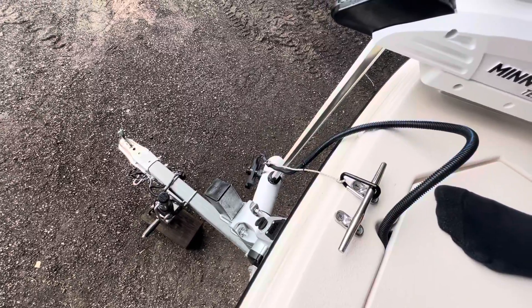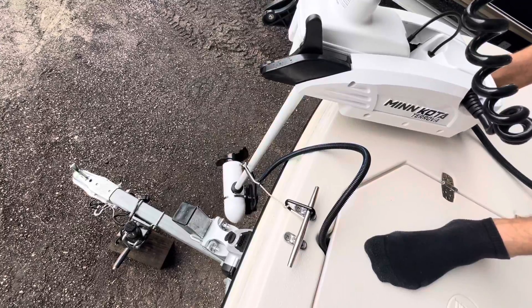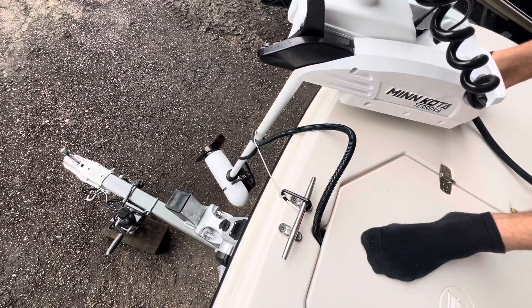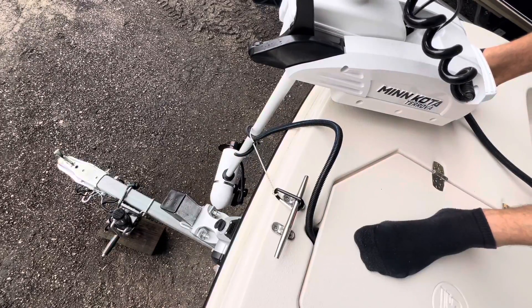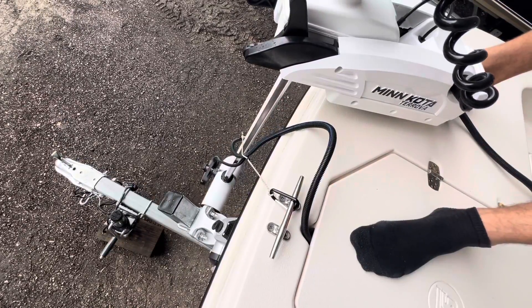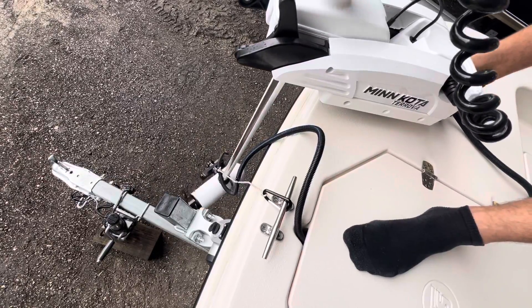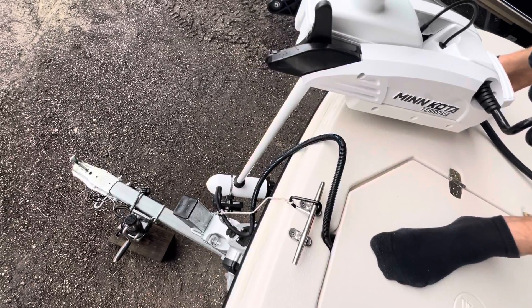As you use your motor, as it starts to coil up, the bungee will create that tension. Then as you go the opposite way for three full turns, the bungee will draw that line back in so it's not dangling and it's not going to catch on anything. It's a very simple and cost-effective way to manage this line.